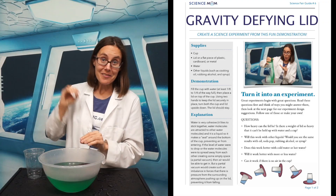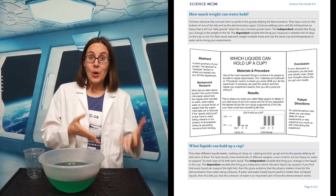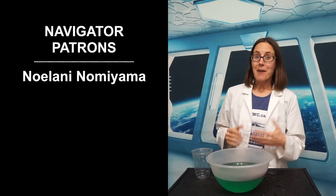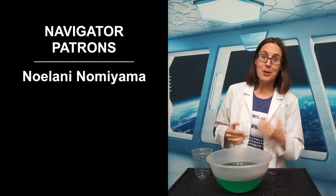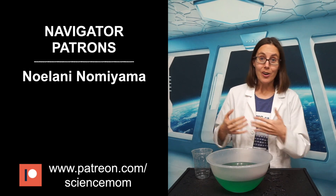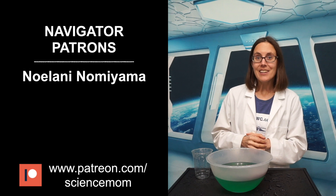I hope you enjoyed this demonstration. Check the link in the description because we have a science fair guide that goes along with this demonstration, showing you how to take this and turn it into a full science experiment. I want to give a special thank you to our Navigator patron this month, Noelani Nomuyama. If you'd like to support the creation of these videos and our science outreach to kids in Southern Nevada, check us out at patreon.com/sciencemom.